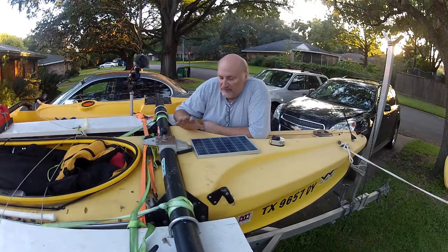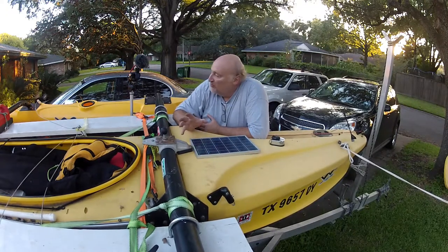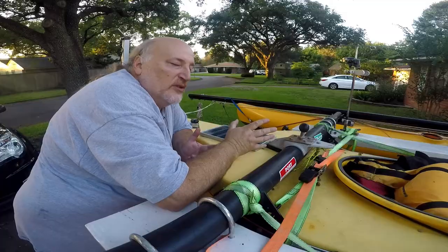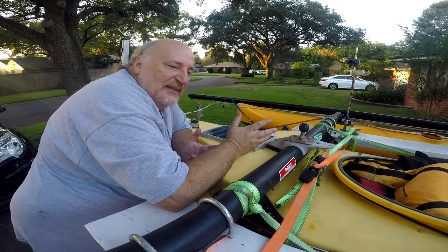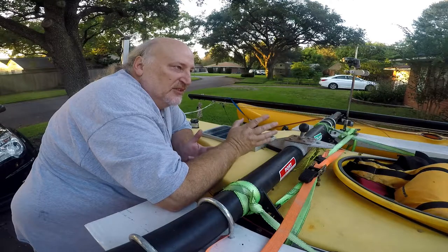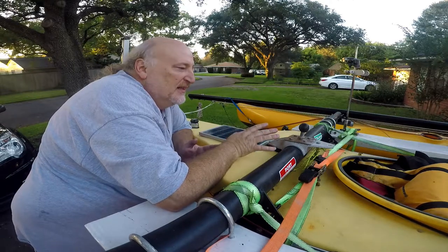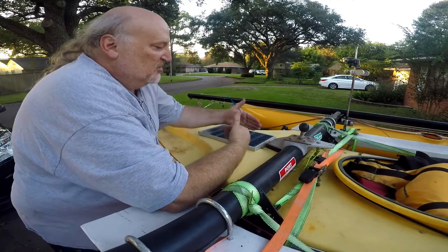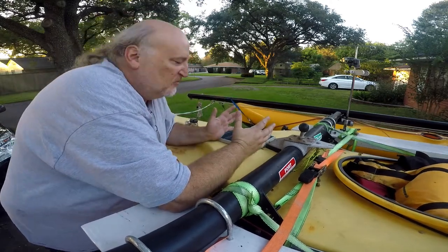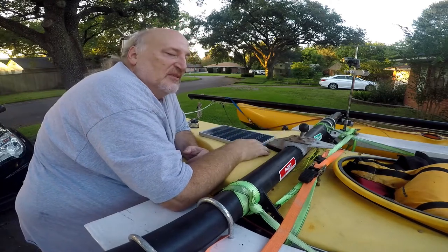So I have a question about the electrics. Right under here I have a 35 cranking amp 12-volt wheelchair battery. It's overkill for what I'm doing — the LED lights, the GPS and all — but I like overkill. It's just a little thing, doesn't weigh anything, weighs like seven pounds. It's perfect.